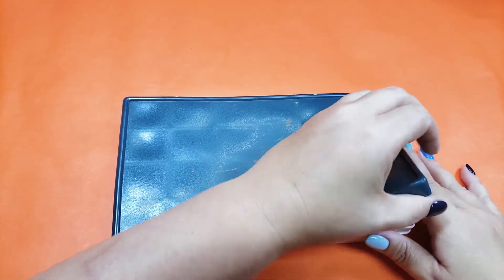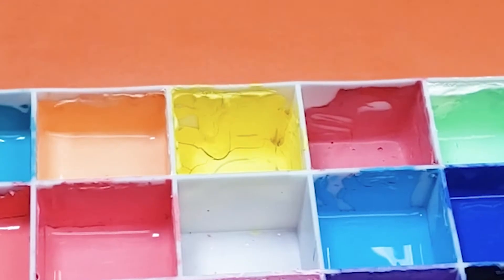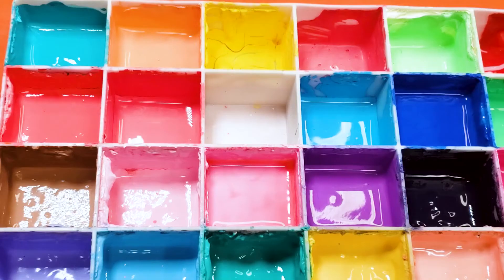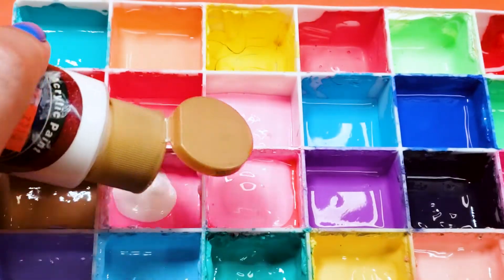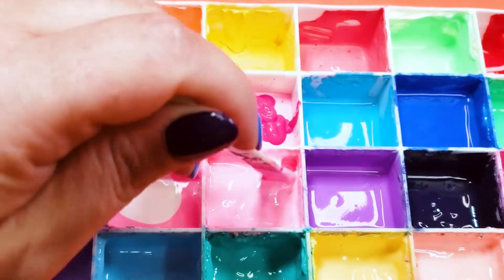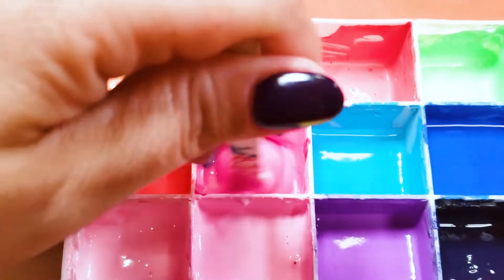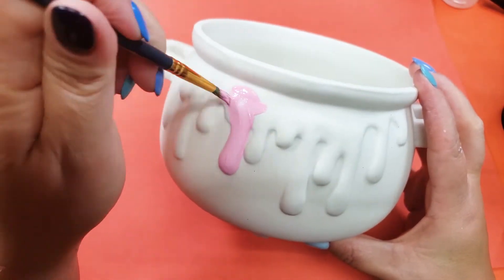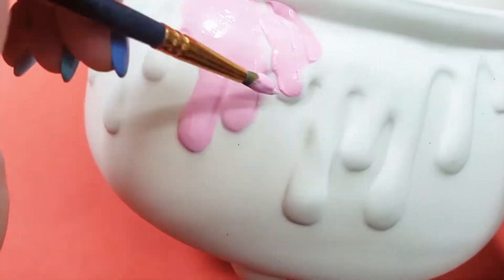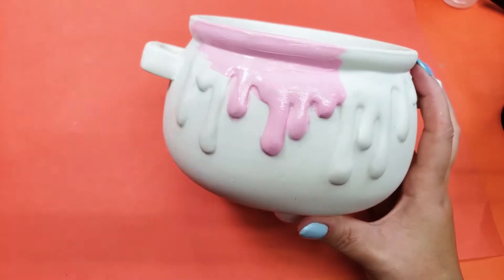I'm going to paint this with acrylic paint, but some of my paint is looking a little rough, so let's mix up some fresh colors. When I first saw this cauldron and its fat, luscious drips, I immediately thought of frosting. Pink frosting with sprinkles.